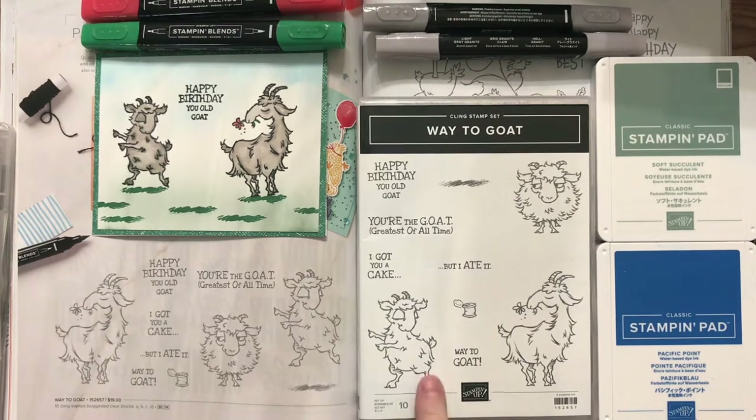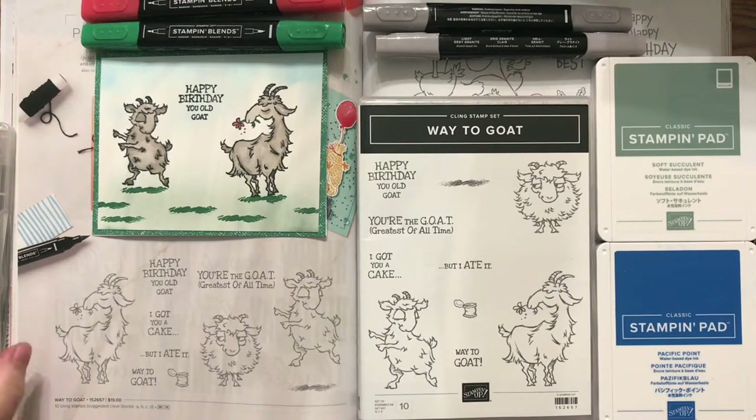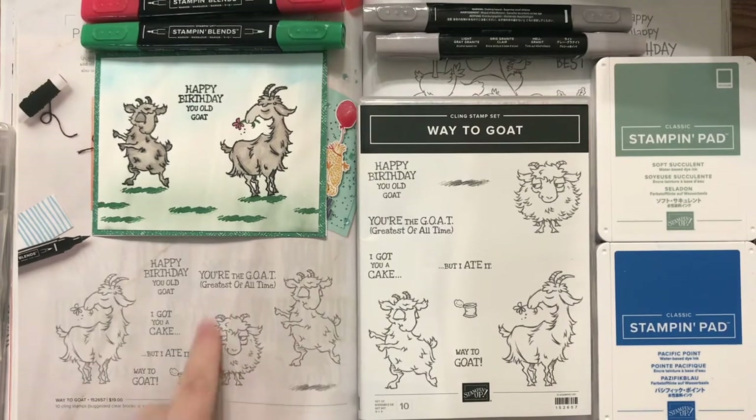Today's Spotlight is the Way to Goat stamp set. It is 10 stamps that I think are just hysterical. They were in the catalog from last year — I just didn't notice them until this year, and they just cracked me up. Look at that face. Oh my gosh, how adorable is that?